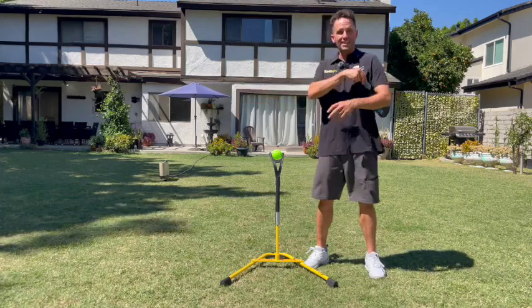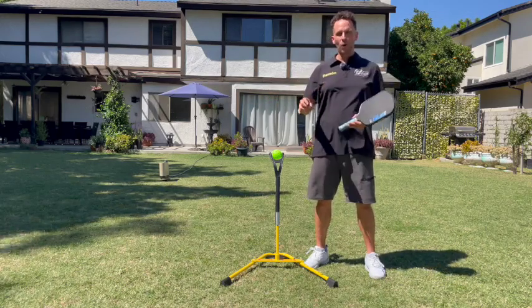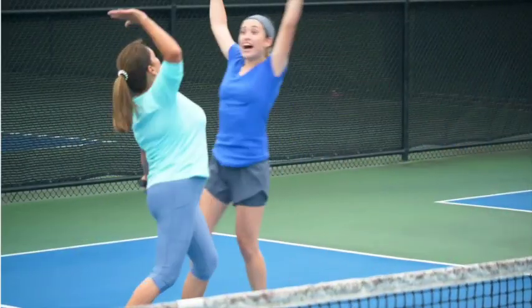In just a few minutes a day, you'll be getting more quality practice than hours on court. Get yours today and start wowing your friends with amazing shot after amazing shot.